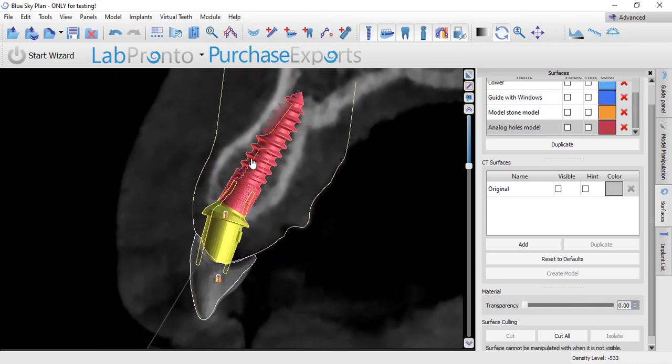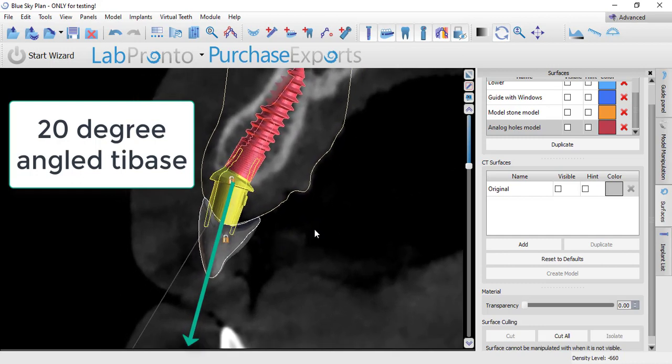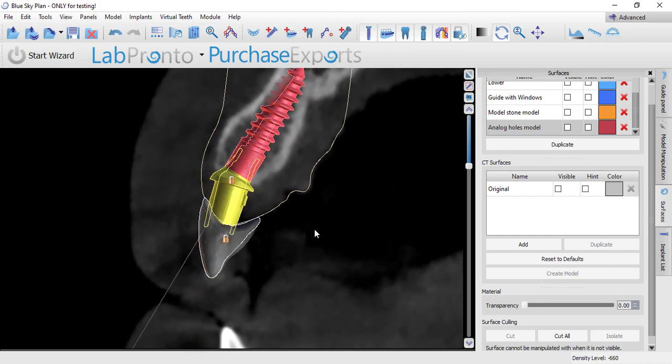One of the things that Blue Sky Bio offers is an angled tie base. You can see we have those angled tie bases in both an engaging and a non-engaging version. The easiest thing to do if you're doing this as an immediate load temporary would be to use a non-engaging — that way you can spin it around and put it wherever it needs to be. If you want to use a stock angled tie base at restoration time, that doesn't help you.